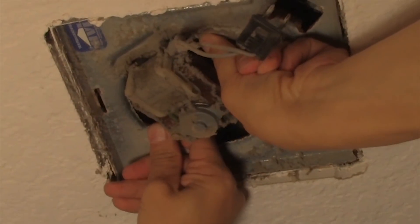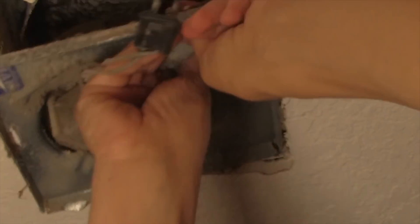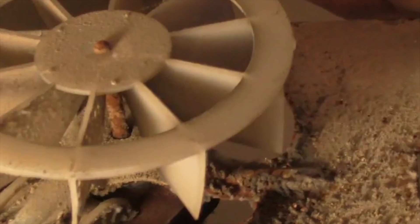Once you get the grill down and out of the way, you're gonna see that there's always gonna be a plug that plugs the fan into the power supply, which is connected to the fan housing itself. Once you get that plug pulled out, you're gonna have to find a way of pulling down the fan motor part itself — usually a little shaking and you can get it to come right down. The first thing you'll notice about this particular fan is that these blades have no pitch at all, which is the reason why there's no draw of air out of the room.